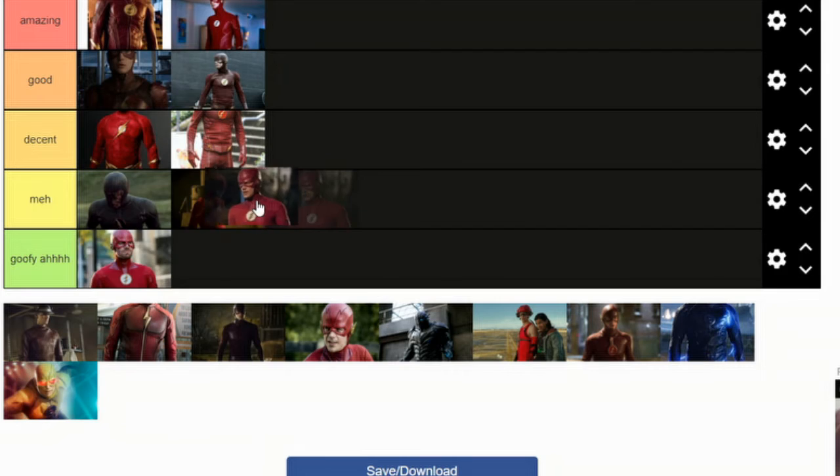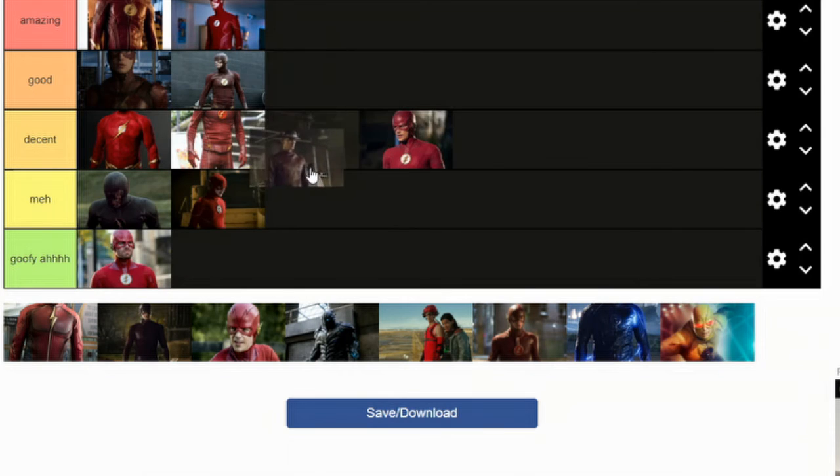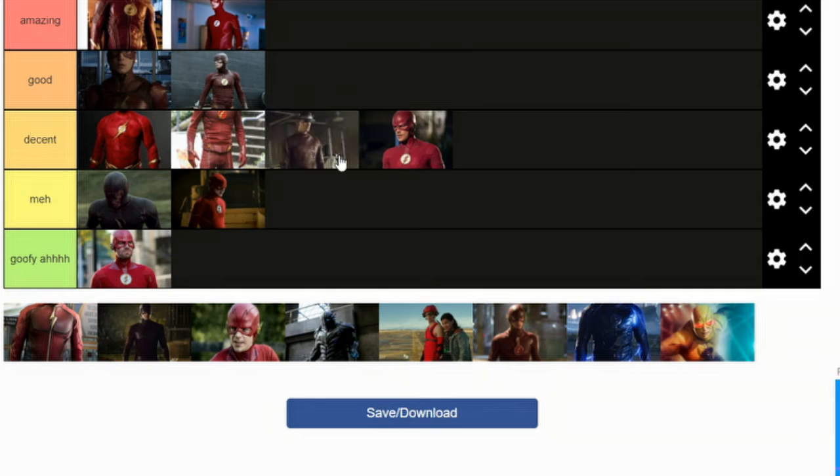This is the updated version of the Season 5 suit. People overhype it too much — I think it's actually kind of cool. Now we're looking at this Jay Garrick suit. It's a little dark. I would say it's decent. The real Jay Garrick suit — it's also decent.